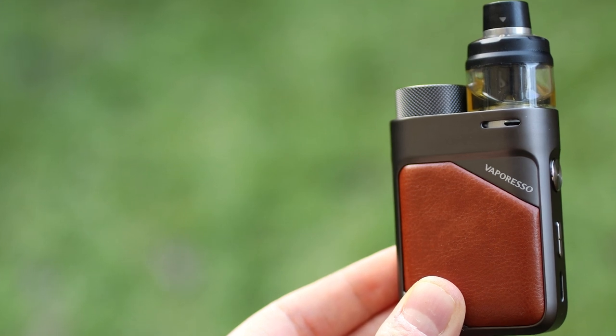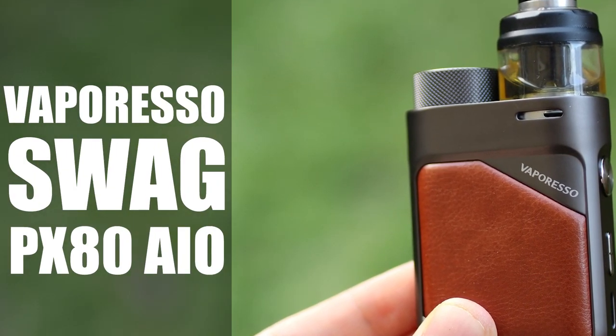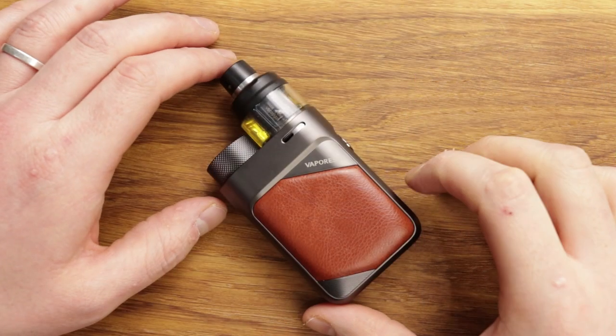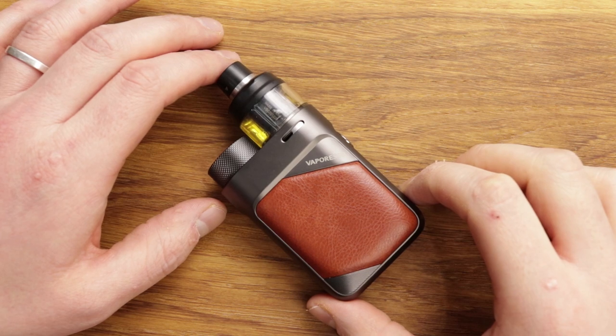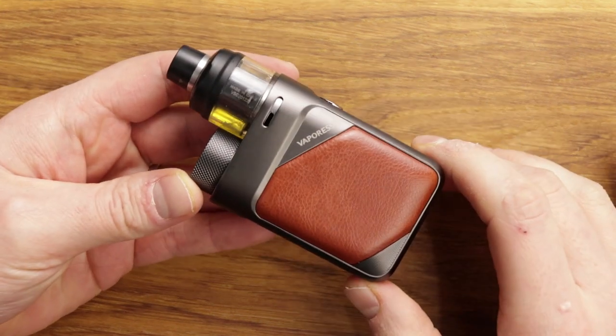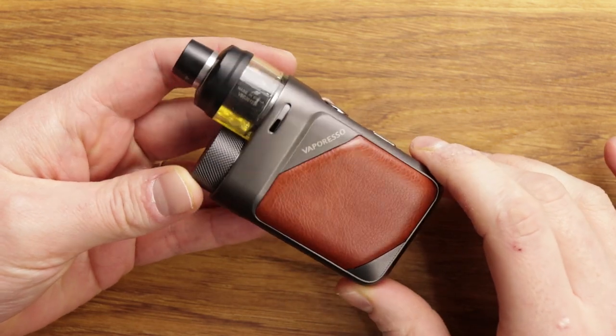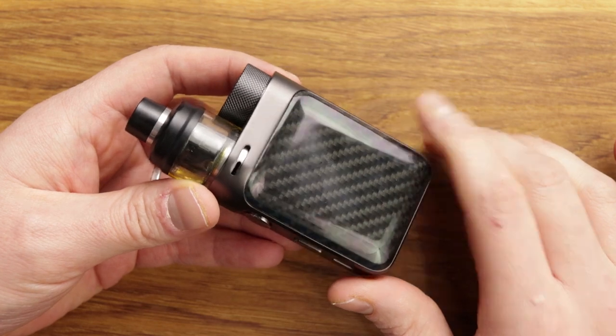The Vaporesso Swag PX80 — let's have a look. Here we are with the Swag PX80 from Vaporesso. I think you'll agree it's a really nice looking item, and it looks like this.